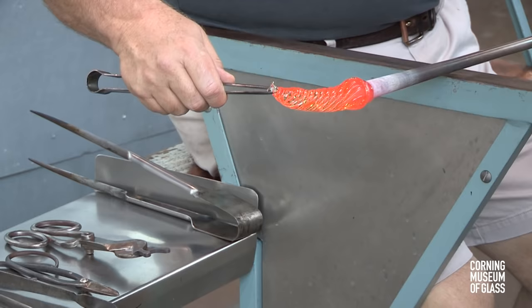A comb is added to the head. The dragon is reheated repeatedly to get it slightly soft, and final adjustments are made for the shape. This is broken free of its punty and put on hold in the annealing oven. The foot is attached to a punty, a small amount of glass is added, and this will be used as a glue bit to pick up the dragon. A second glue bit is added to the head of the dragon, and used to attach the bowl.